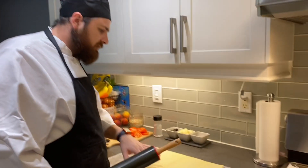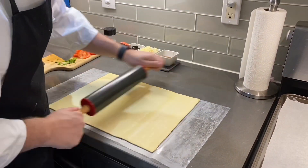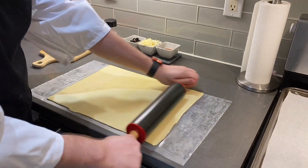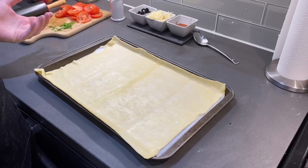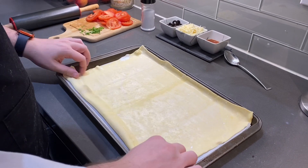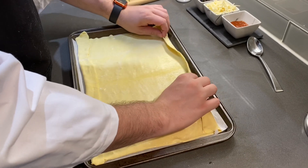Now for the puff pastry, we just took it out of the package. You can see it's just one fine sheet. We just want to roll it out a little bit, smooth all the little nooks and crannies. So we've moved our puff pastry onto a parchment-lined baking sheet. First thing we're going to want to do is just fold over the edges — we're going to be making a little bit of a crust. Not much, maybe a centimeter or two.